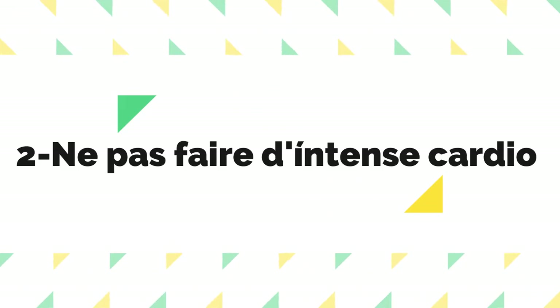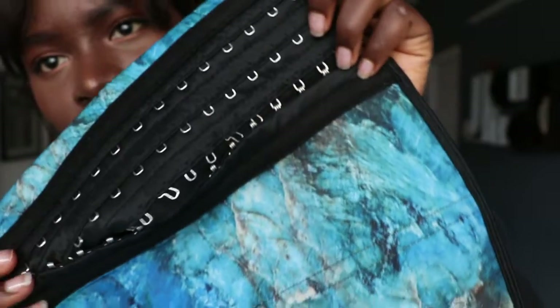Deuxième chose qu'il ne faut pas faire avec une gaine : ne faites pas des exercices de cardio intense. Ne courez pas à toute allure, ne faites pas des kilomètres de course, parce que ces gaines sont super serrées et compriment les organes. Et si vous avez une crise de panique ou une crise d'anxiété, le temps d'enlever tout ça pour pouvoir respirer... c'est très dangereux et ce n'est pas du tout conseillé. Ce ne sera même pas efficace parce que vous allez trop bousculer votre organisme — les poumons n'arrivent pas à respirer profondément.